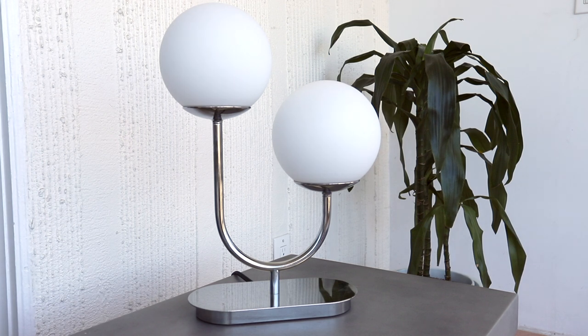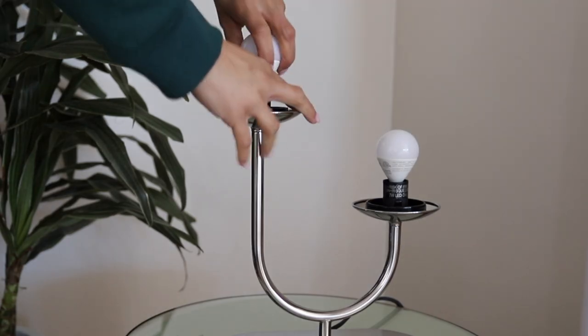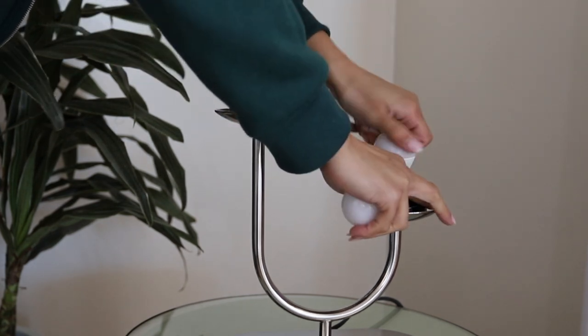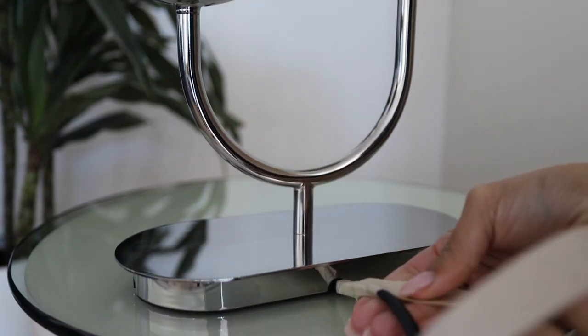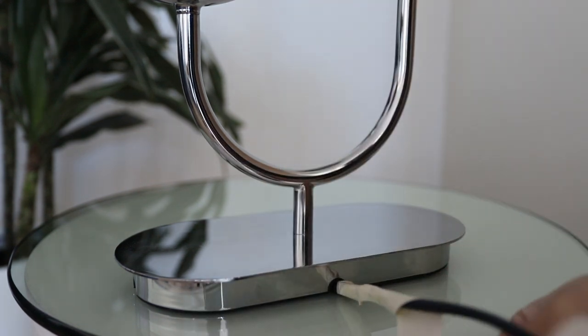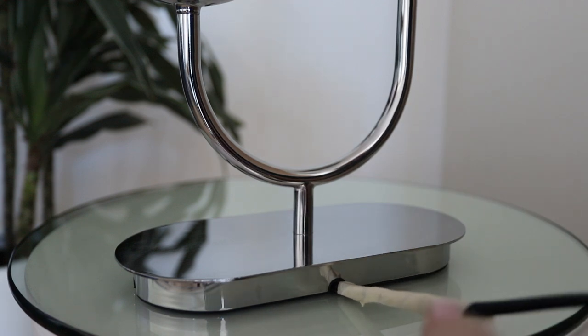Now we are moving on to the next Ikea hack using this Ikea lamp. This lamp has been my favorite ever since I got it, but it's always been a little bit too modern for me. More recently I saw a designer lamp, so I was inspired to make this hack. I started off by removing the little glass bulbs so they don't break during the project, and then I covered the cord — it's a black cloth cord — by wrapping it in a little bit of masking tape.